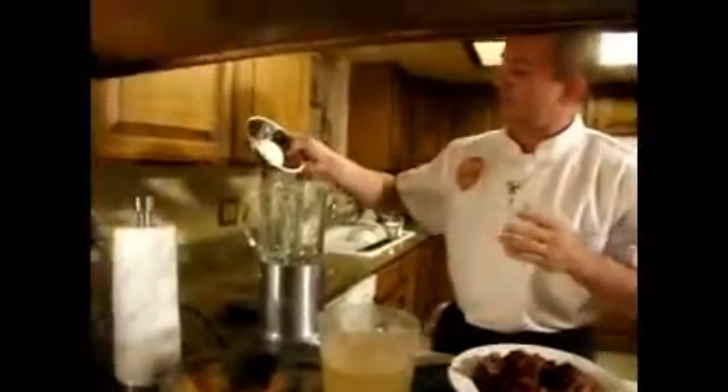Let's start by making our sofrito here Cajun style. We are going to drop in the onion. This is the trinity and we are going to place the trinity right here in the blender along with these tomatoes and the garlic.